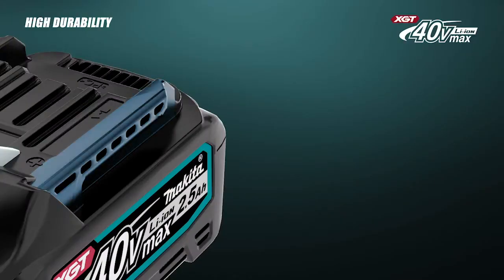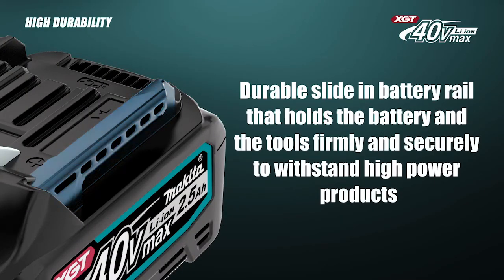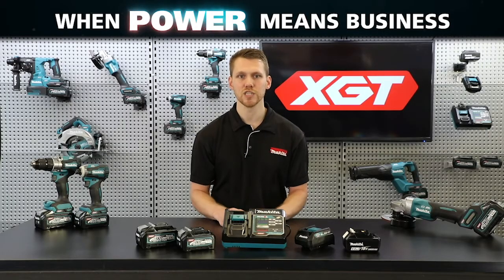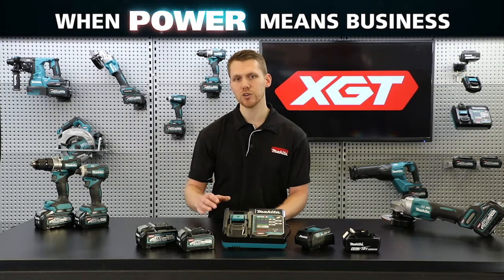Enhancements have also been made to the battery rail, securely holding the battery into the tool. With a higher resistance to vibration, the battery can provide a secure connection allowing for efficient transfer of power from the battery to the tool.